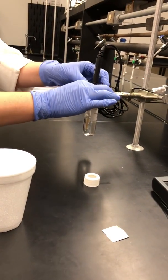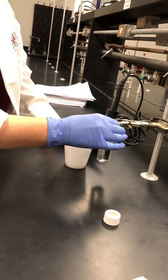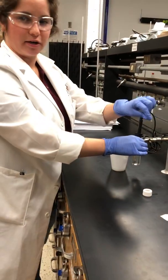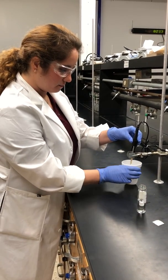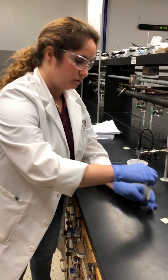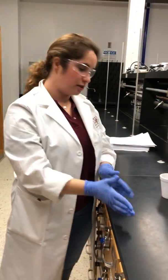Once the temperature has equilibrated, you're going to want to act pretty quickly. Push play on your LabQuest and start collecting data, and once data has started appearing on your LabQuest, quickly but carefully remove the alcohol and put your probe inside the cup. Then seal your alcohol sample and put it on the counter so that somebody else can use it, especially if they're waiting on it.